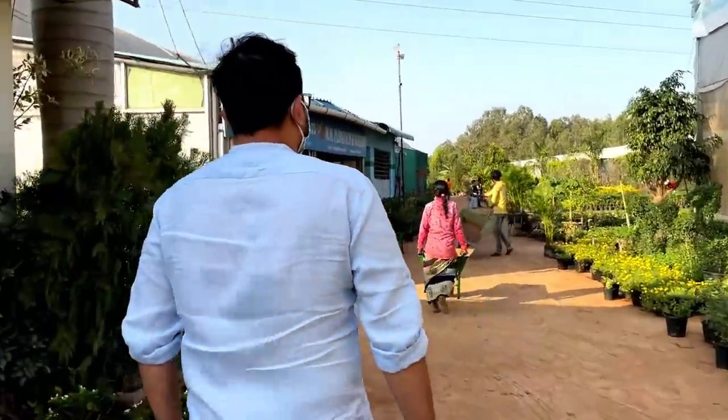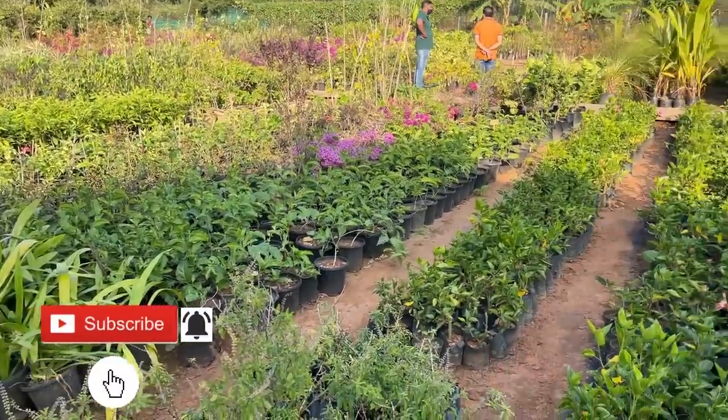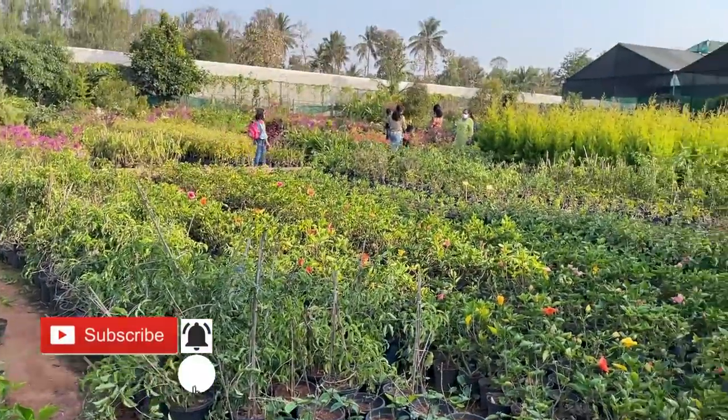As a first step of my balcony decoration, I am going to visit the nursery. This is the first step of my balcony decoration, and I actually have plants that are in poor condition. So I really needed to buy some new plants. Let's see what plants I get.